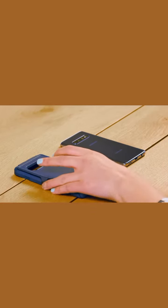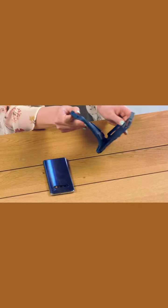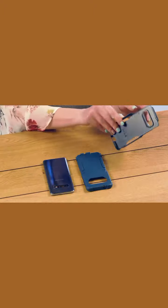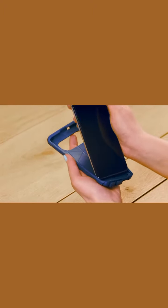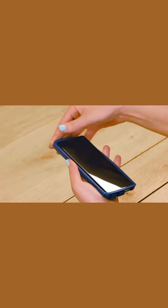Let's get Commuter Series installed. First, separate the slipcover from the outer shell. Now fit your phone into the bottom of the slipcover first, making sure all buttons and ports line up.